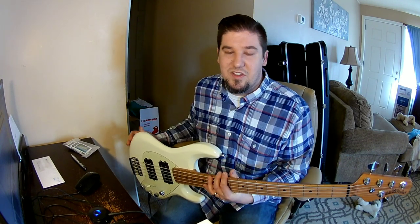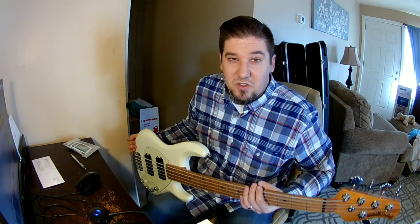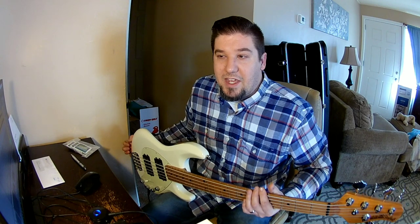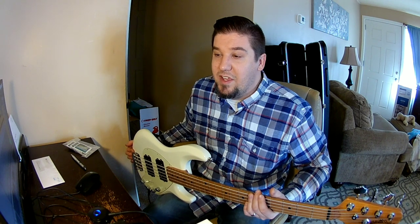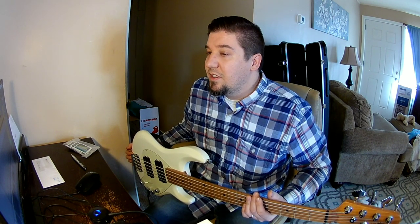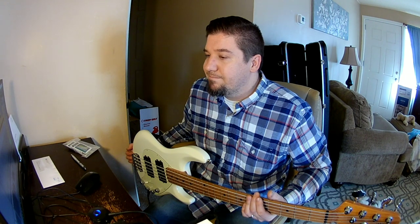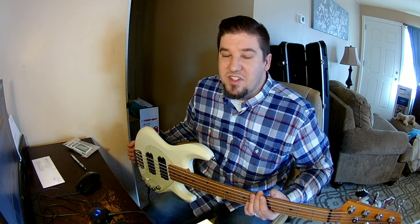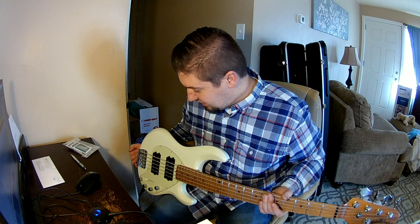My signal chain on this is the bass straight into a Focusrite Scarlet Solo, and that is going into Ableton. I do not have any amp samples or programs to simulate amps, so this is just going to be straight bass tone. The EQ is set flat.